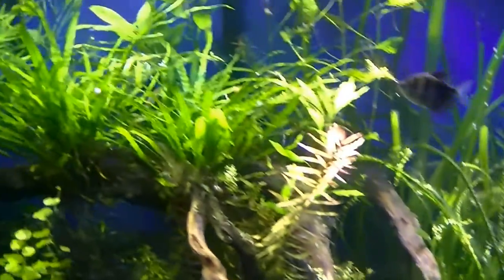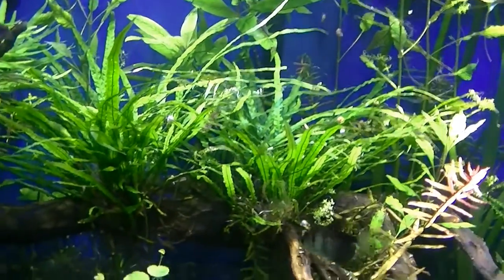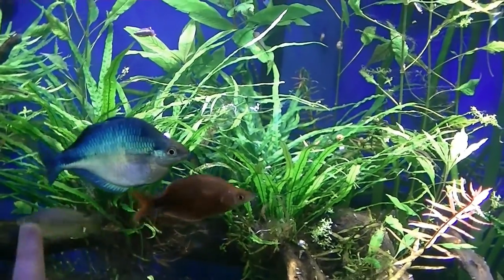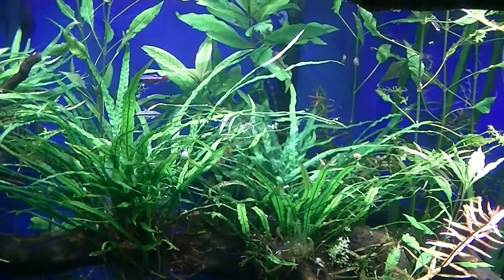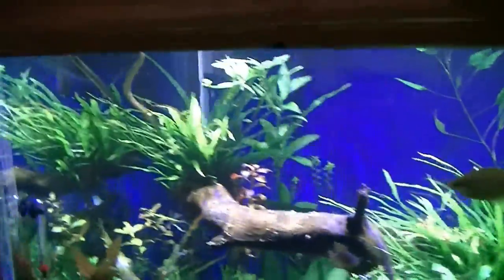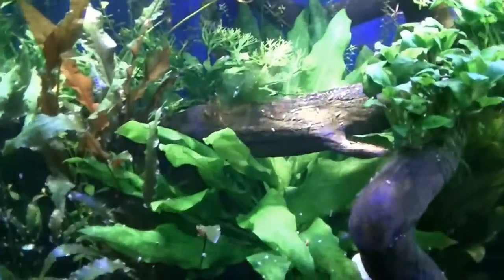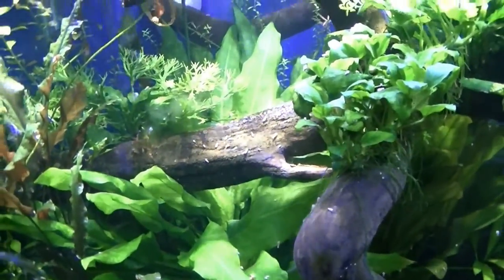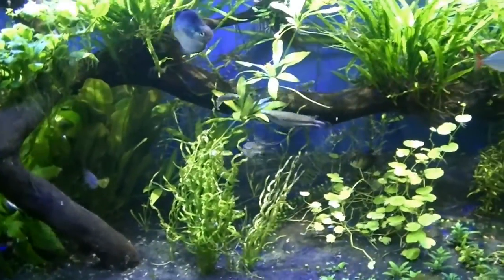The other thing I really like is just how this needle java fern is growing — it just looks pretty cool. You can see it all the way across. The sword just keeps impressing me with how big it is, but overall the tank is doing really well.